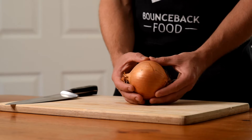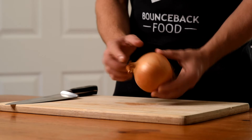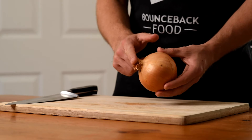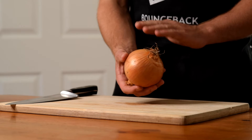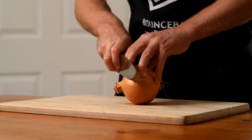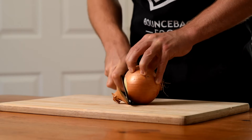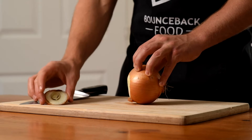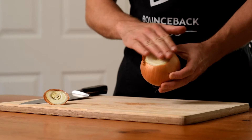Here we'll be learning to dice an onion. First, note the tip and the root. We will begin by removing the tip but leaving the root intact. We've now created a flat base.